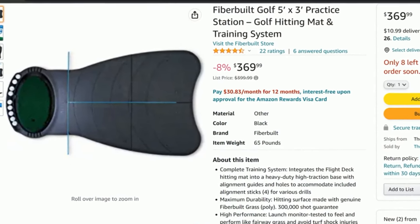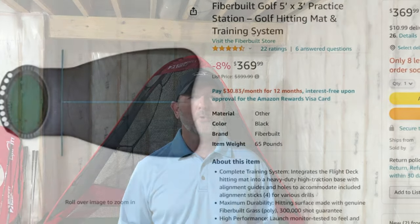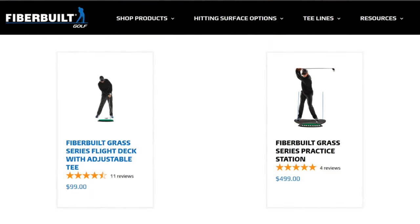It can be purchased directly from Fiberbuilt or through other retailers such as Costco and Amazon. I'll provide links to both products below — these are affiliate links and I'll receive a small commission if you purchase these items, which will be reinvested into the channel. I will note that the hitting mat portion is over 30% less expensive on Amazon.